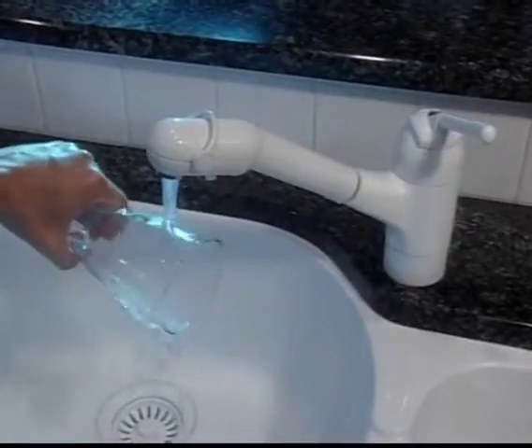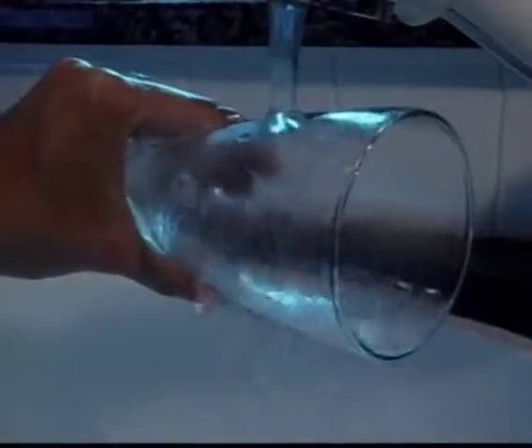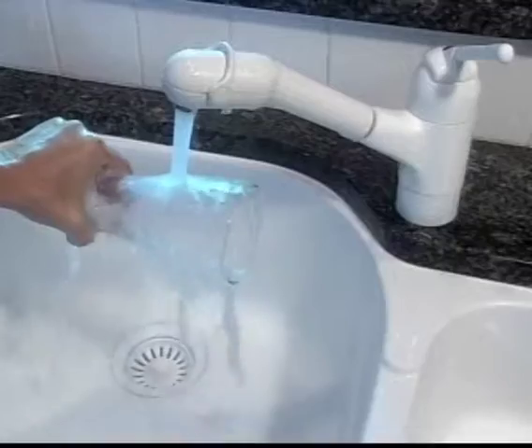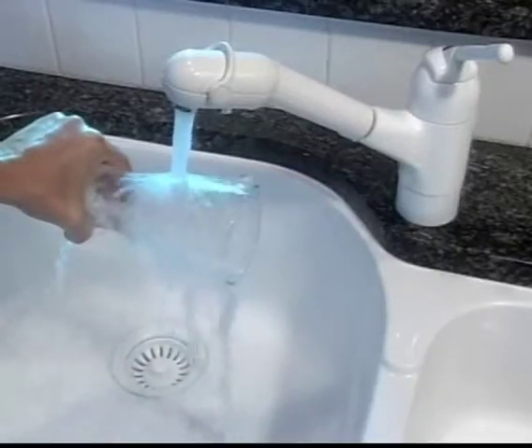Patented LeafGuard works on the principle of physics called liquid adhesion. When you place a glass under running water, the water adheres to the curved sides of the glass, running around the barrel to the bottom. Gravity then causes the water to fall into the sink. This is exactly what happens when your roof water flows onto the hood of a LeafGuard gutter — the hood's curved design draws the water down and around the cover, and allows it to fall safely into the gutter bottom.